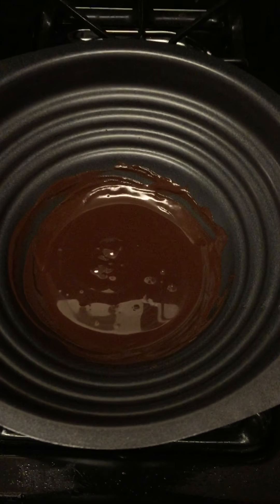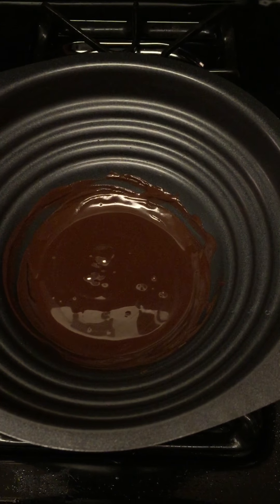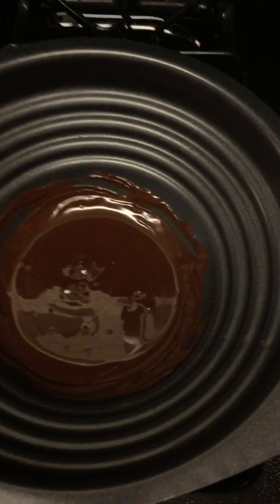This is part two of making the coconut date bars with gluten-free oats. This would be the chocolate layer.